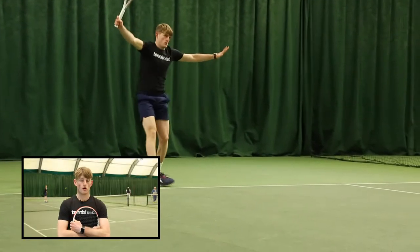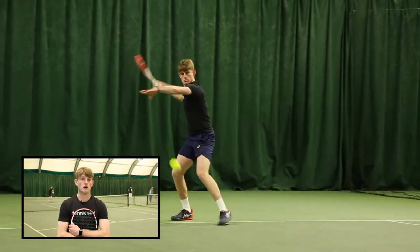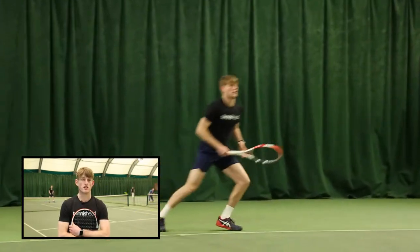Groundstrokes was really nice. There's a lot of weight behind the racket and so I was able to hit through the ball really easily, really nicely.